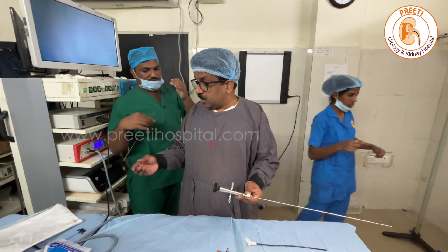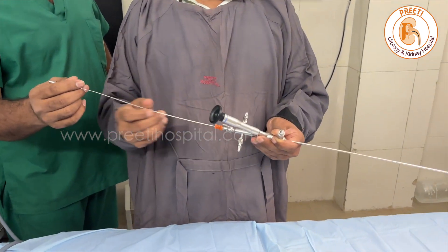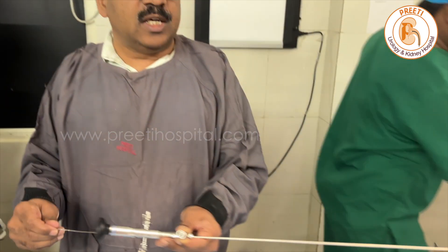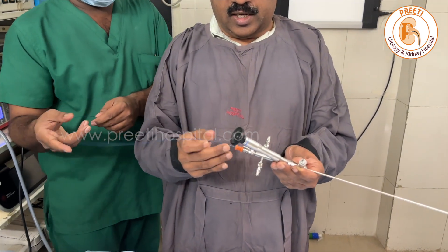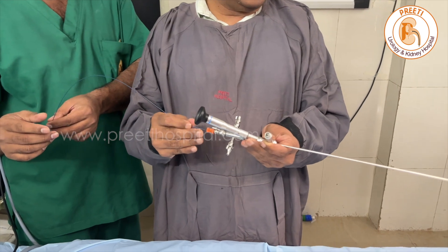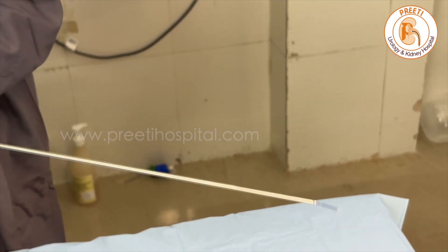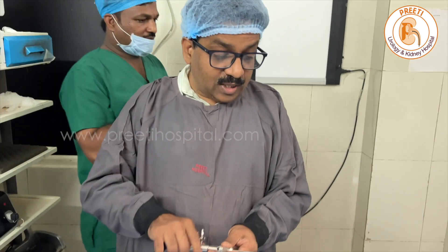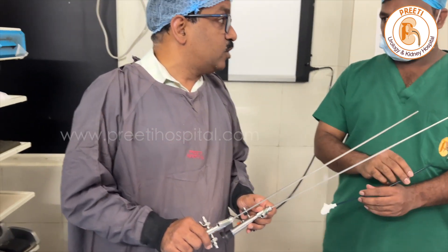If you insert the 0.8 mm rod, it is going — moving — but with a little difficulty. That means the lithotriptor rod of 0.8 mm also goes. The 3 French basket is going tightly; you can use a smaller basket, no problem. It is coming out at the end tip, but okay. So there is hardly any difference.